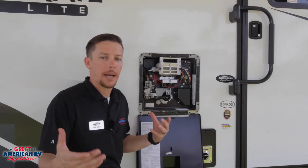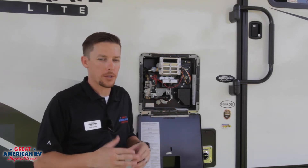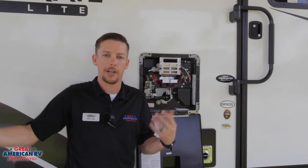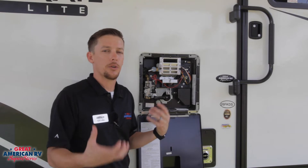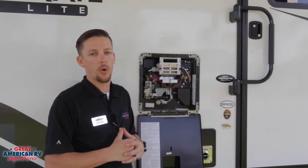Now, if you have a 30-amp camper, you're going to want to use gas mainly, that way you're not overusing your amperage and causing the breakers to trip when you're trying to operate the microwave or air conditioner at the same time. It will help reduce the amount of amperage you're using throughout the camper by using the gas function on that appliance.